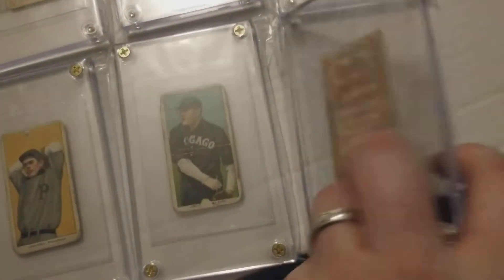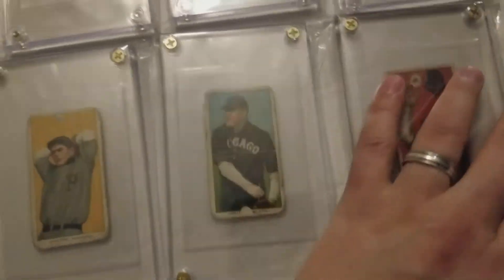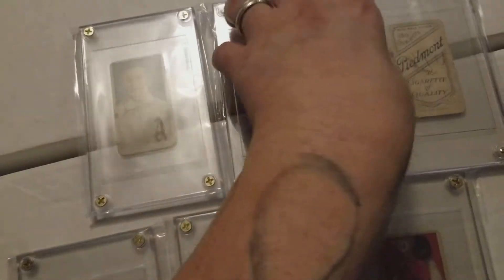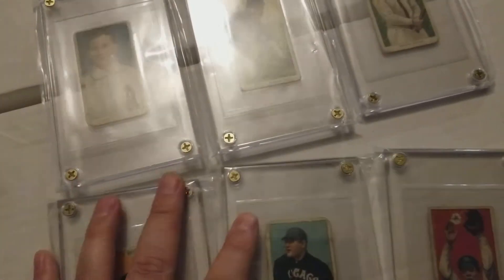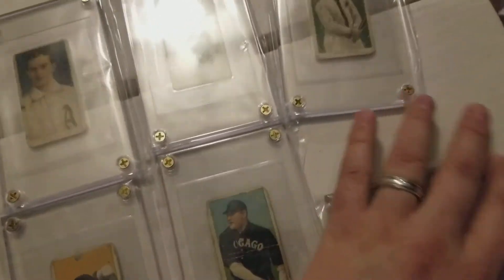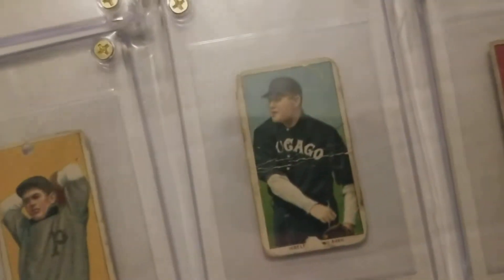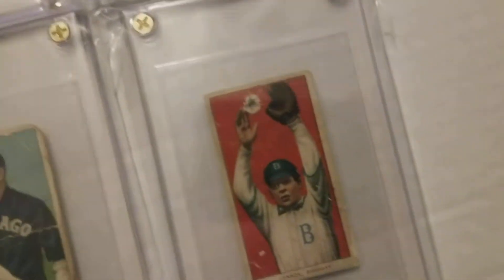Piece of history — baseball history here. If you guys have some T206 originals, I'd like to see them. No contest or anything, just show them off. If you've got some old T206 baseball cards, show them off. I'd like to see what you got.